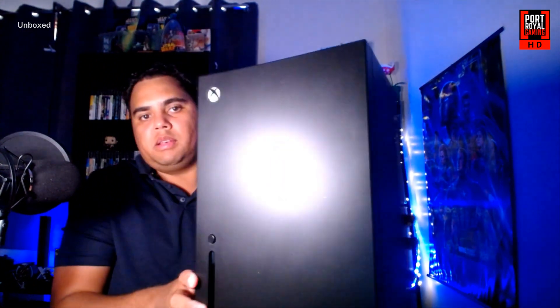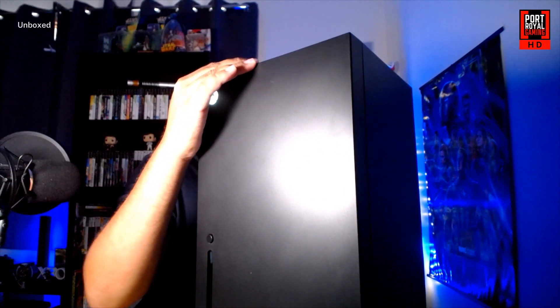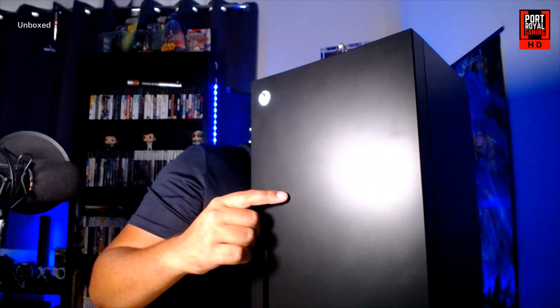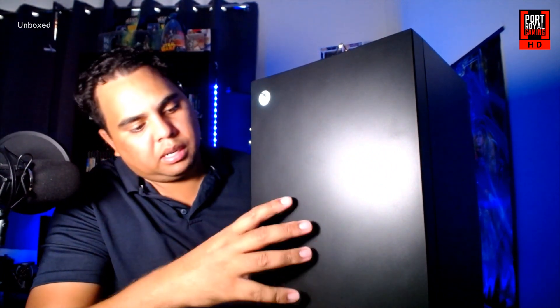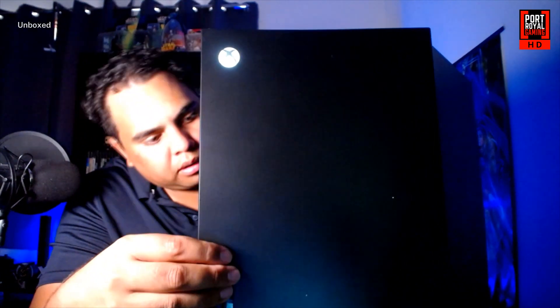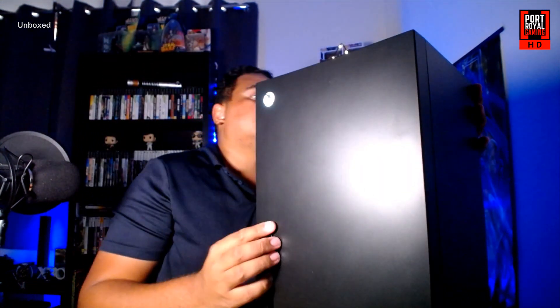We're going to go ahead and plug it in with the power cable. Something is happening — the front light has switched on. I've just turned the switch into the on position and I can hear the unit has started to turn on. There's a little button where your controller cable would be on the Xbox Series X, and as you can see, it controls the lights at the top. So that's pretty cool.